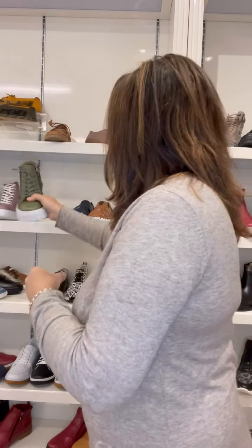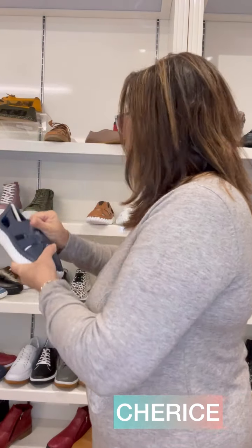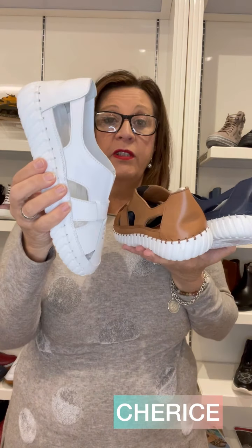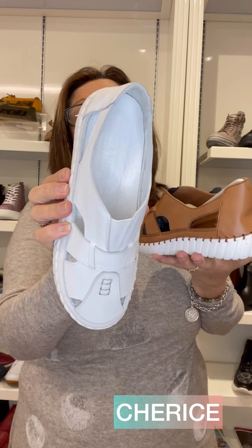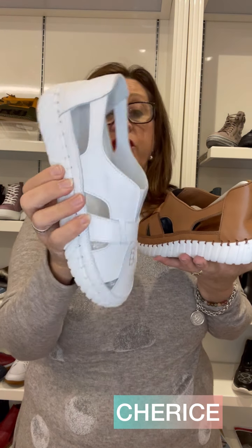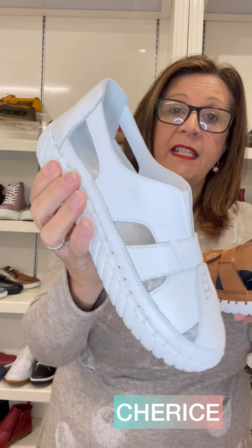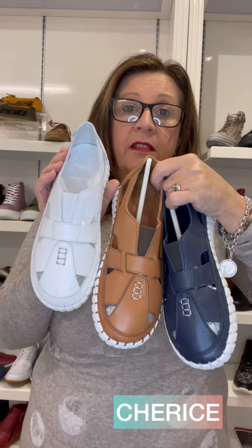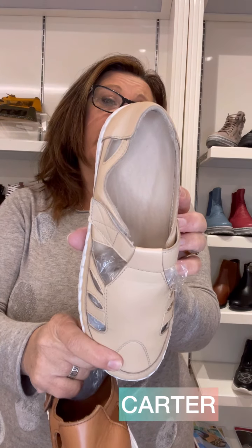Moving on to something more suitable for warmer areas for winter — if you're in areas where you don't sell a lot of closed-in shoes, this is one to look at. This is called Cherish. Cherish comes with elastic at the V at the front, so it's an easy slip-on. All of these are punched out in those areas with a variety of colors — lighter or darker. The mate to that has a velcro strap across it, also punched out, and that one is called Carter.